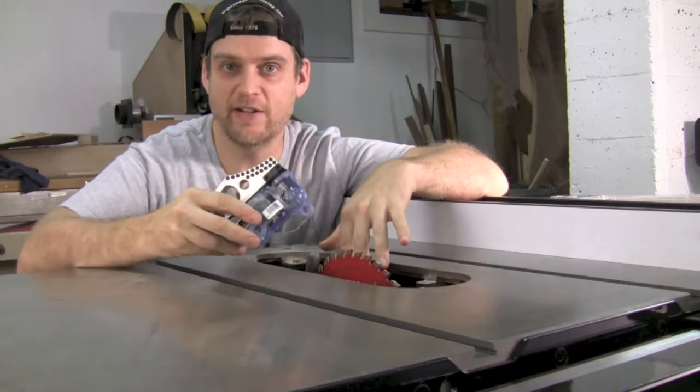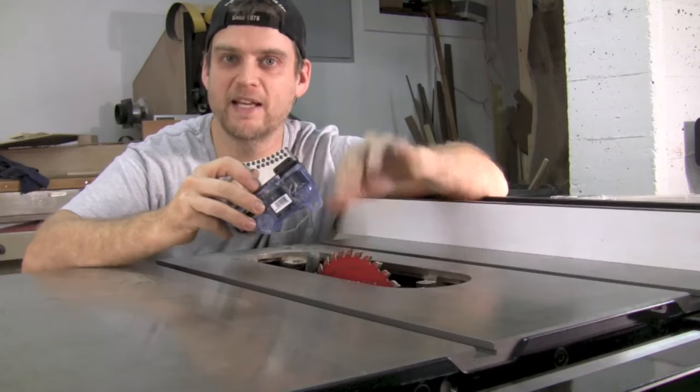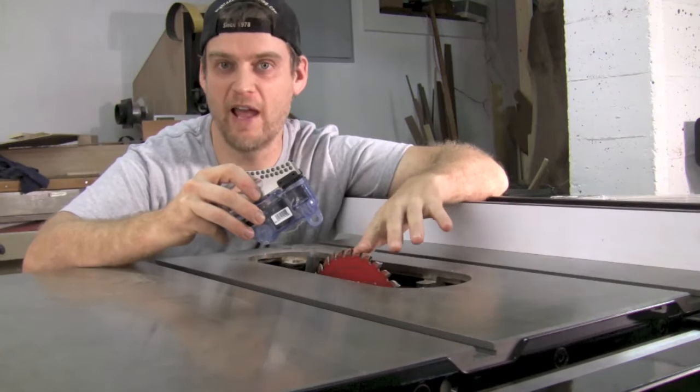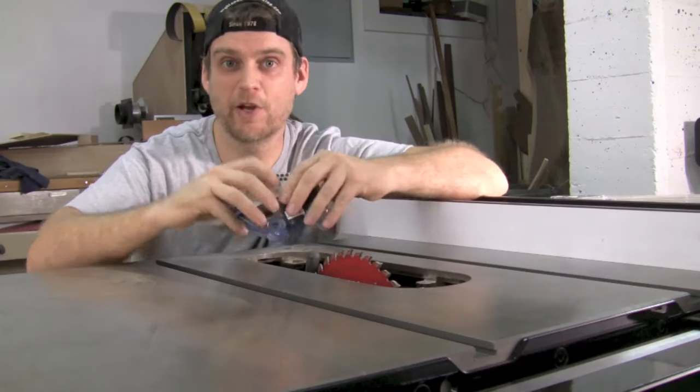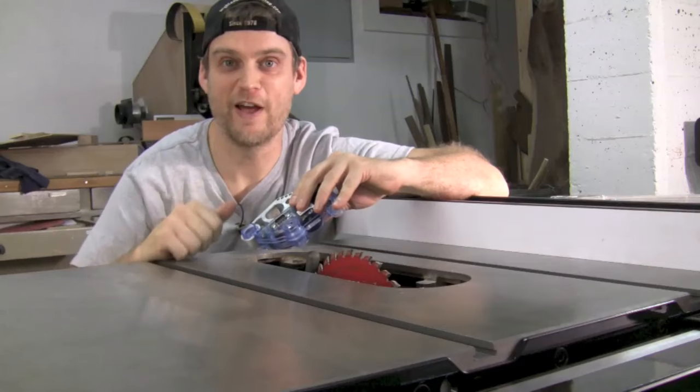There is a brake cartridge down inside of here that will shoot into this blade, both stopping the blade and retracting it below the tabletop surface if your finger ever touches this blade while it's operating. I'm going to go ahead and show that to you a little bit later, but first let's take a look at some of the other features found on this saw.